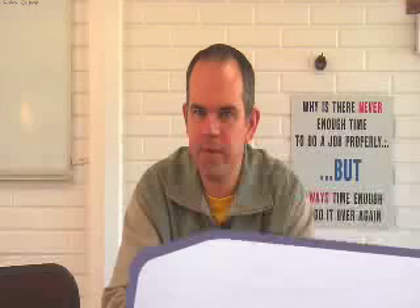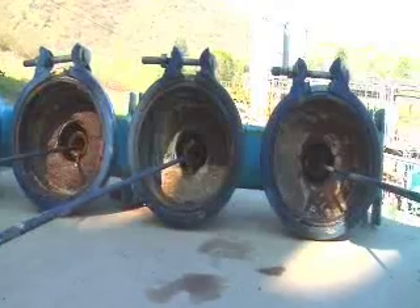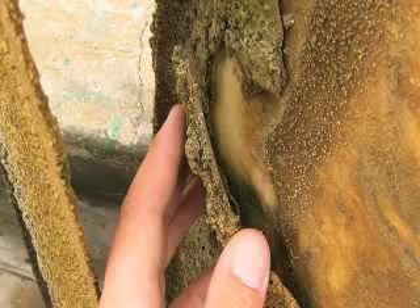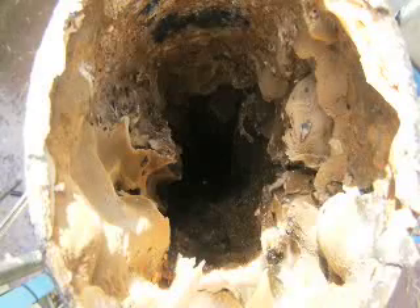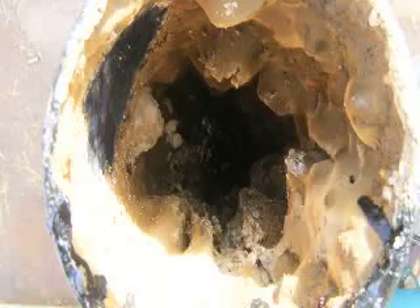My name is Charles Furey, I'm the Biox plant manager. The WESIS system has been installed now for approximately a year. In the beginning we had a lot of scale formation in the reactor pipes. Also the colour was more dark, so there were a lot of impurities.